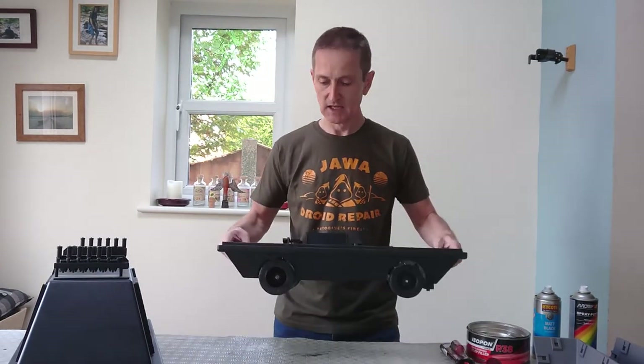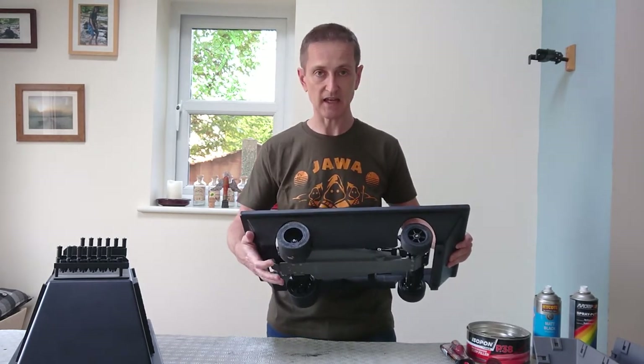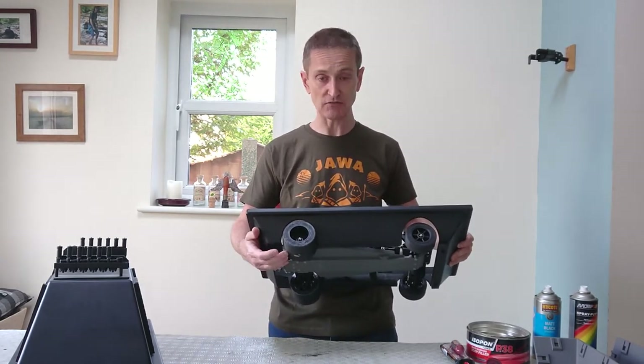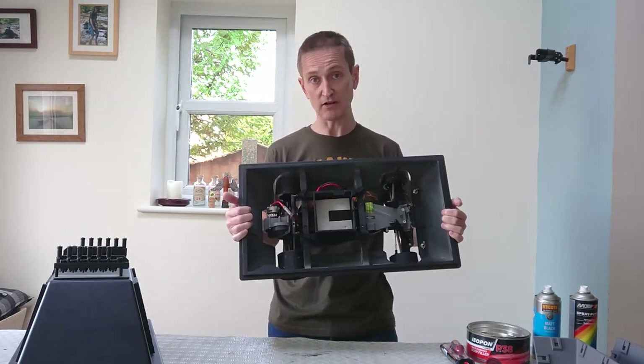This is the base, also 3D printed in PLA+, except for the tyres on the wheels that you see here — that's TPU Ninja Flex. Inside here you will see that there's a radio control car.